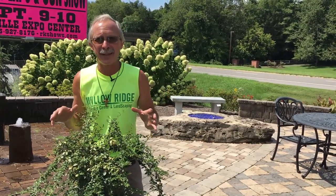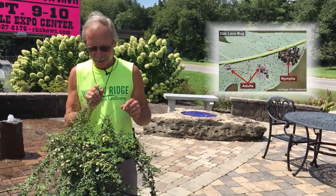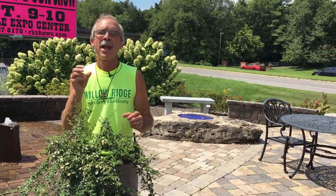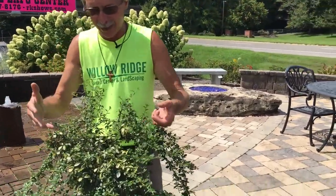It's the nymphs and the adults that are eating your leaves, and they're not really chewing on them. These are true bugs — they stick their little proboscis into the backside of your leaf and suck the juice or the sap out. That's what causes the discoloration of the leaves.